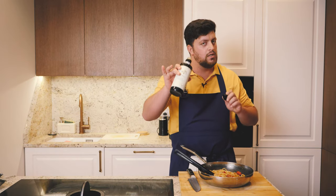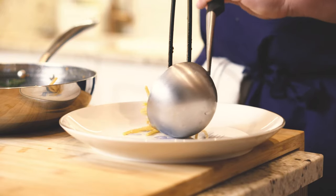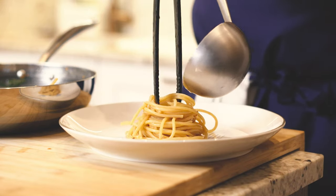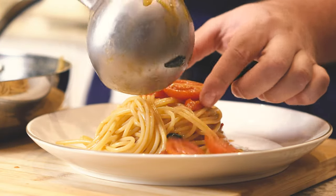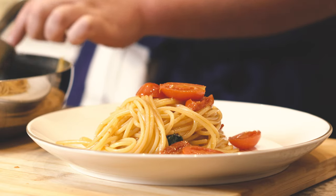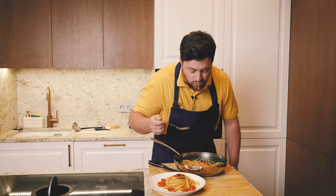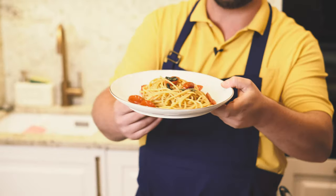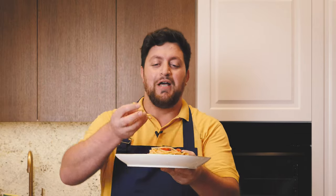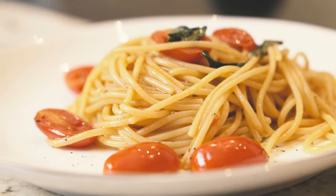Last step: a touch of oil, and we can go for tasting. The most famous vegan dish is ready — pasta al pomodoro is so good, and it needed just two ingredients. See you soon for the next recipe, guys!